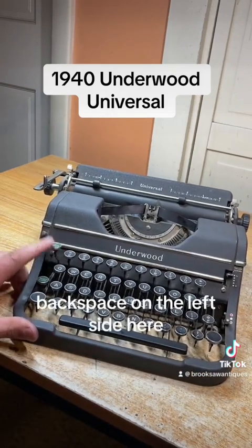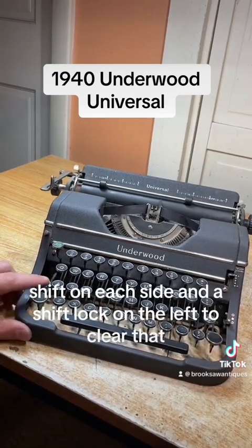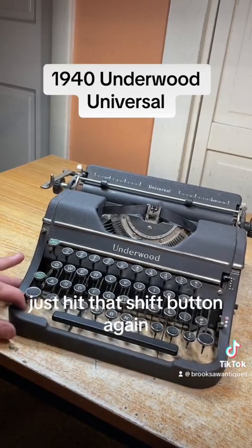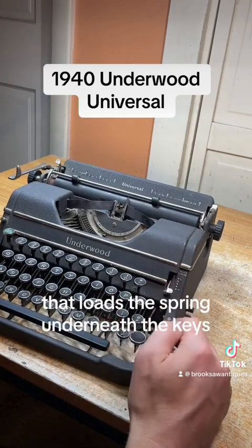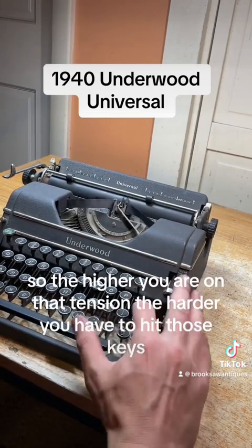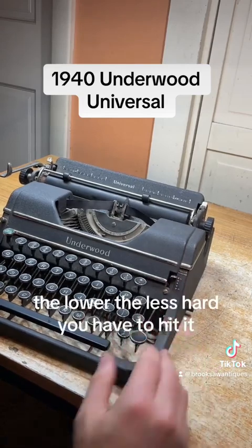Backspace is on the left side here — that works good. The shift is on each side and there's a shift lock on the left; to clear that just hit that shift button again. This is your touch control from low to high — that loads the spring underneath the keys, so the higher you are on that tension the harder you have to hit those keys, and the lower, the less hard you have to hit it.